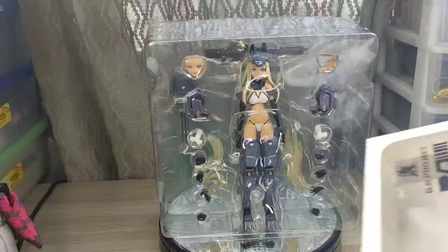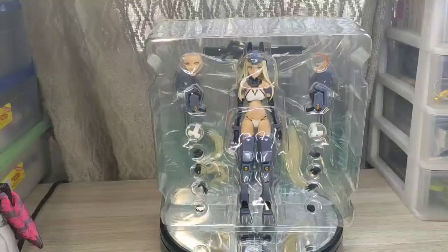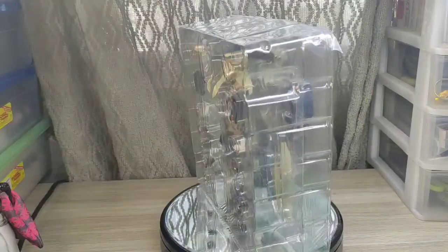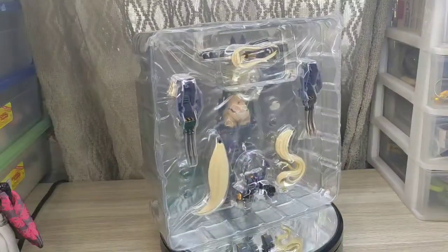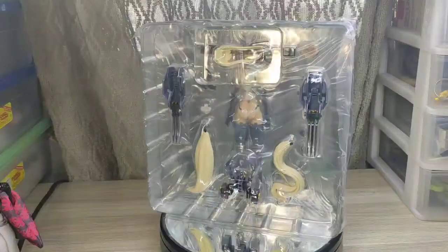Hello guys, how are you? Good afternoon. We have a little unboxing, which is a figure I expected for 2020. I love this type of figure - mechamusume. We have our friend GN001, Project Wolf, from the brand Snail Shell Studio.